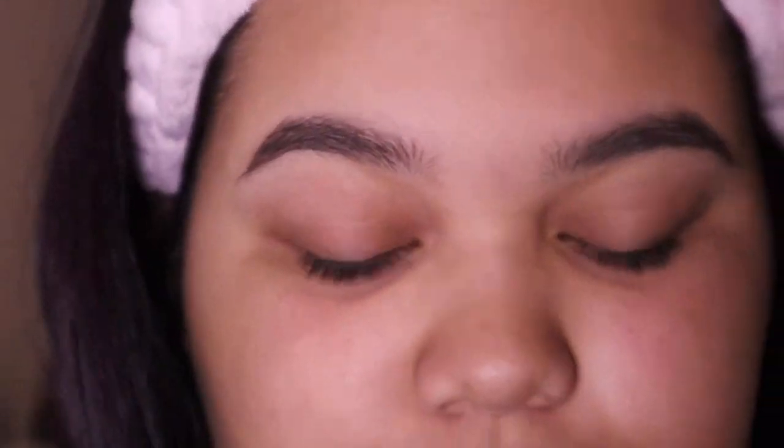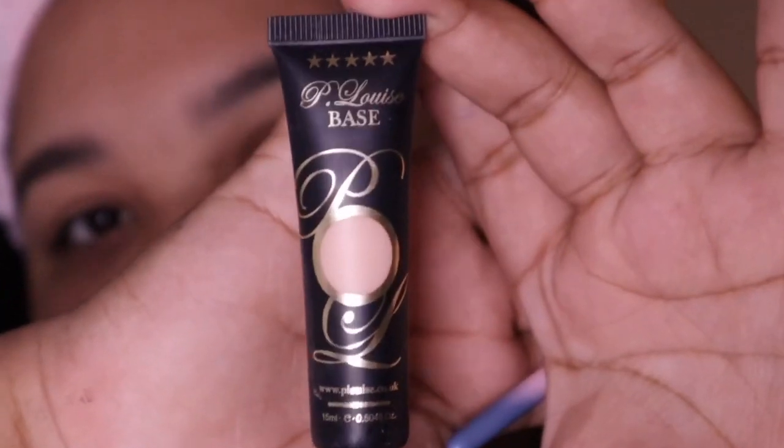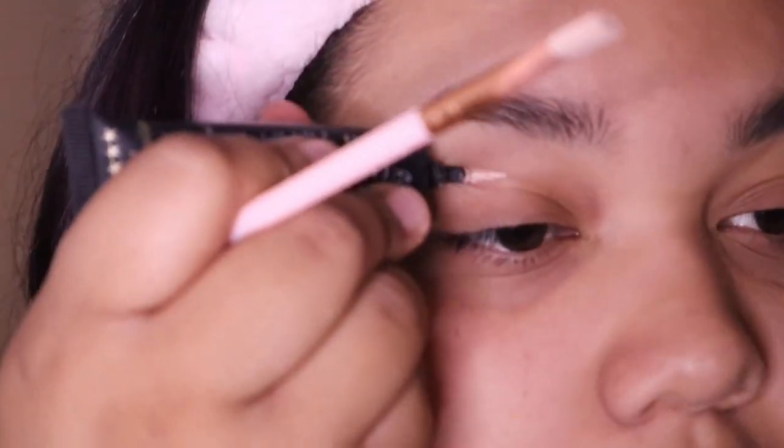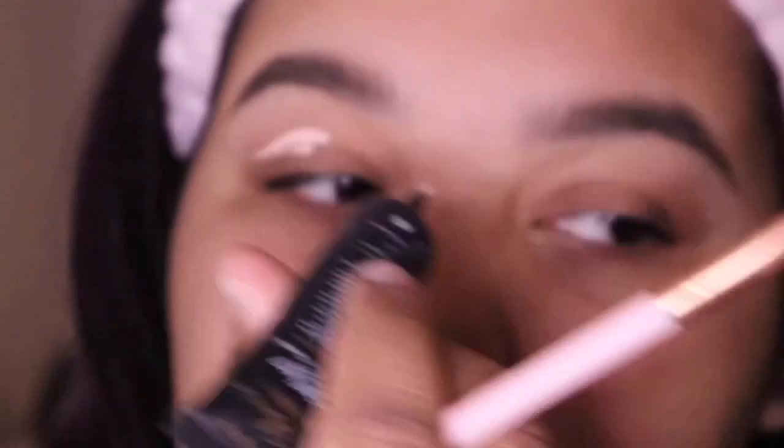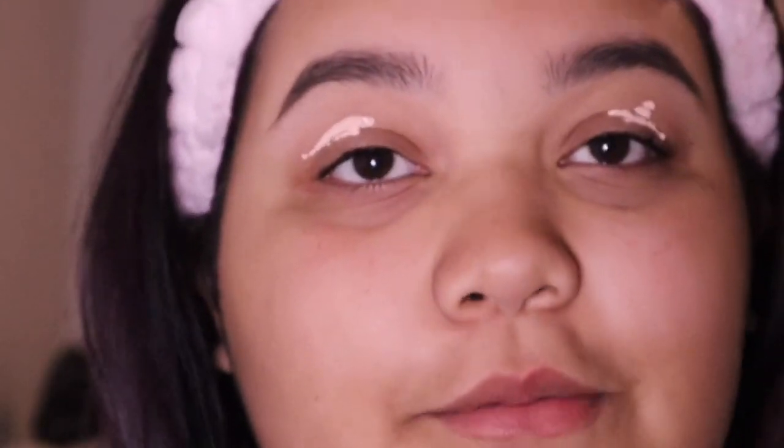Always prime the eyes before you do any eyeshadow. I use the P Louise primer. We're just going to coat it on the eyes. I hope this turns out good!